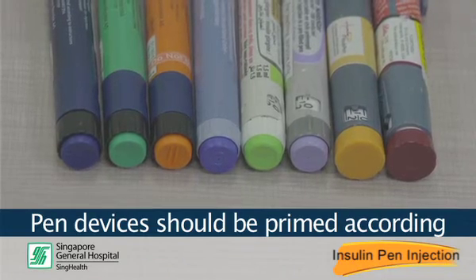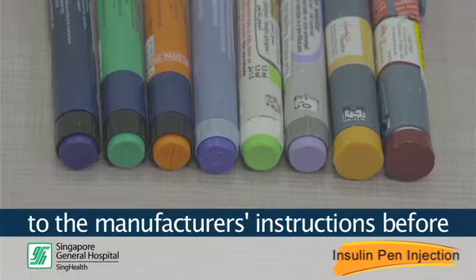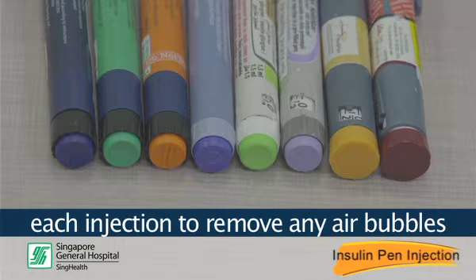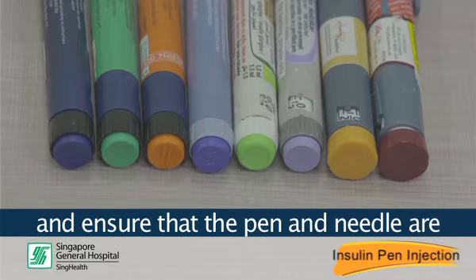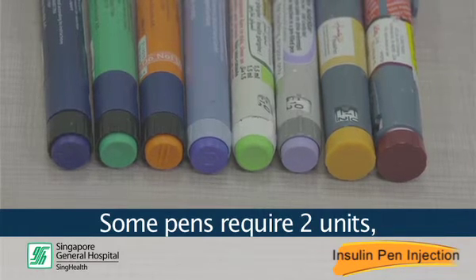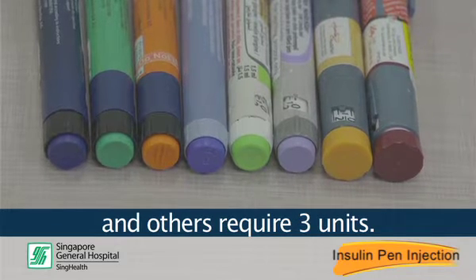Pen devices should be primed according to the manufacturer's instructions before each injection, to remove any air bubbles and ensure that the pen and the needles are working properly. Some pens require 2 units and others require 3 units.